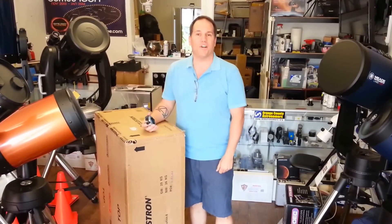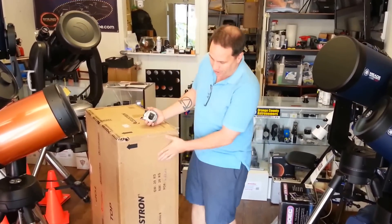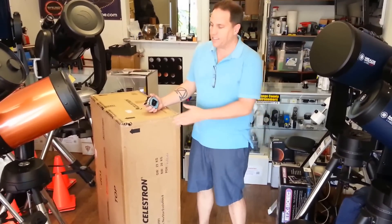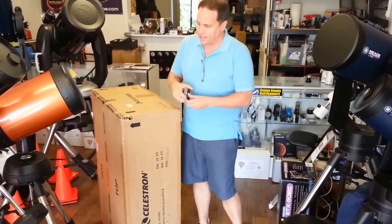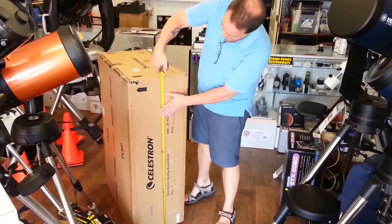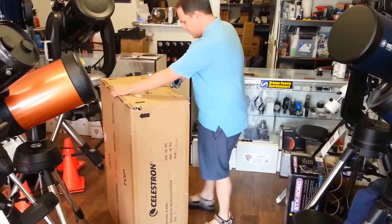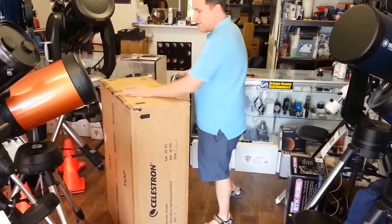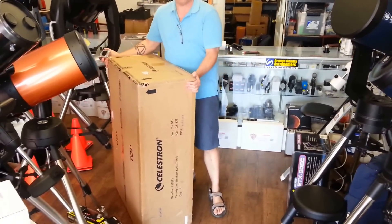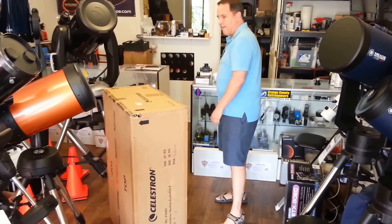Good morning, this is Mike Fowler at Orange County Telescope and we're very excited to show you an unboxing video of the Celestron Nexstar Evolution 8 inch version. The box is 44 inches by 28 inches by just under 16 inches and it weighs 26 kilograms, which is right around 53 pounds.